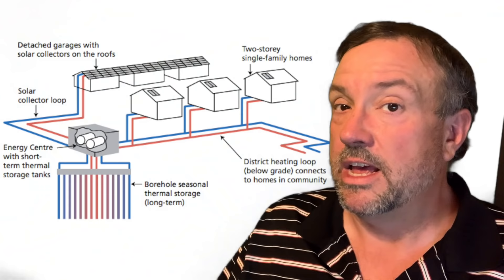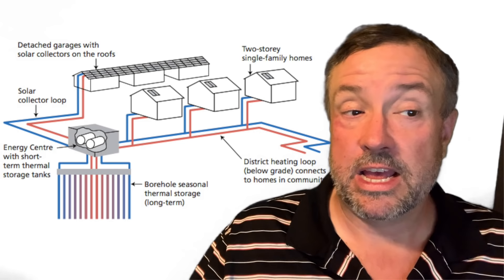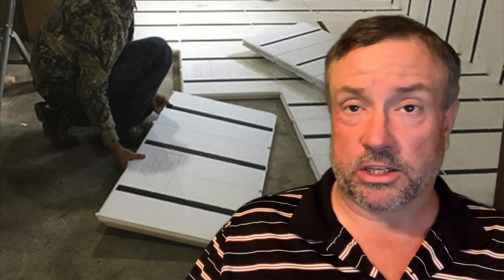If we're going to store energy in the ground on a personal scale, it needs to be insulated. Large projects like Drake Landing use very little insulation because the sheer size of the storage device acts as insulation — heat moves slowly through rock and sand — but that only works at large scale. For a house or greenhouse we need to insulate the walls, bottom, and top of the storage area. Sand requires a bit more volume than water, but water containers that can hold water at high temperature are extremely expensive.